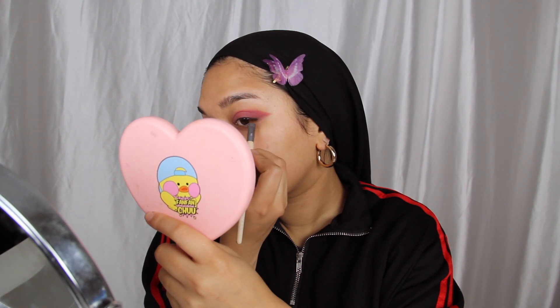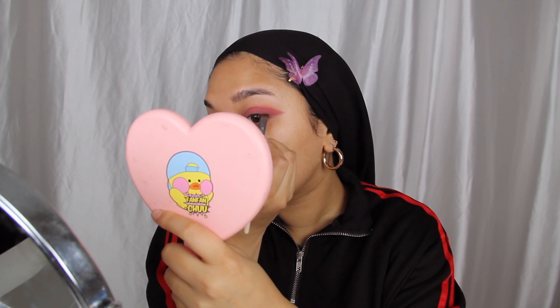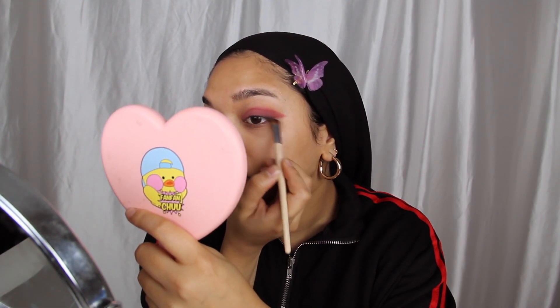Now it's time for a little bit of eyeliner so I'm going back to the Anastasia Beverly Hills Modern Renaissance palette and dipping into the shade Cypress Umber. I'm going to use that to line my eyes very lightly, focusing more on the ends so I've got a nice sleek little wing, but keeping it very thin everywhere else — all the focus is on the ends.